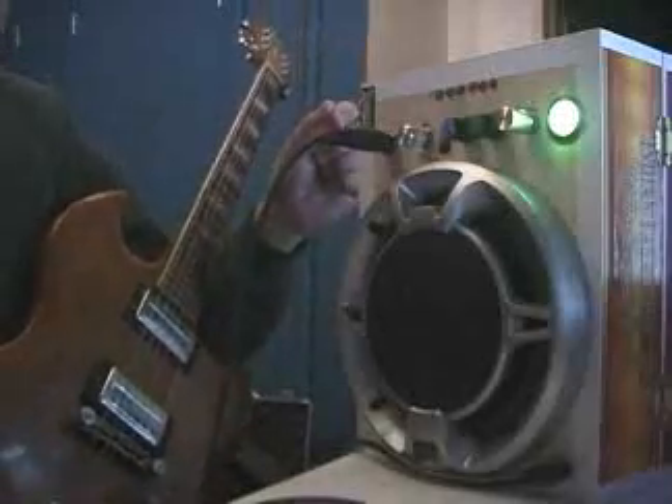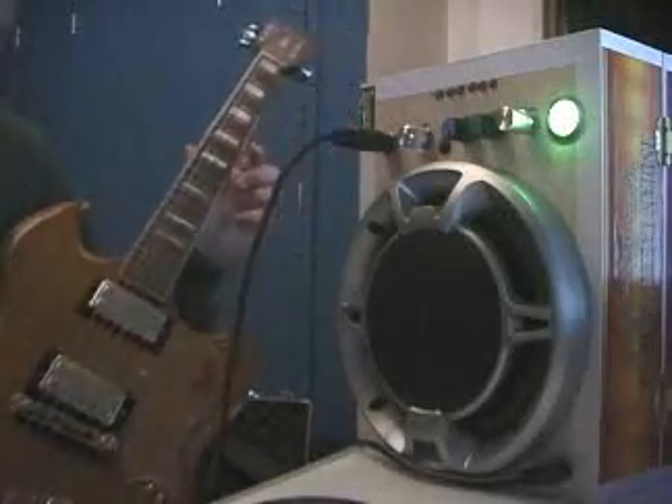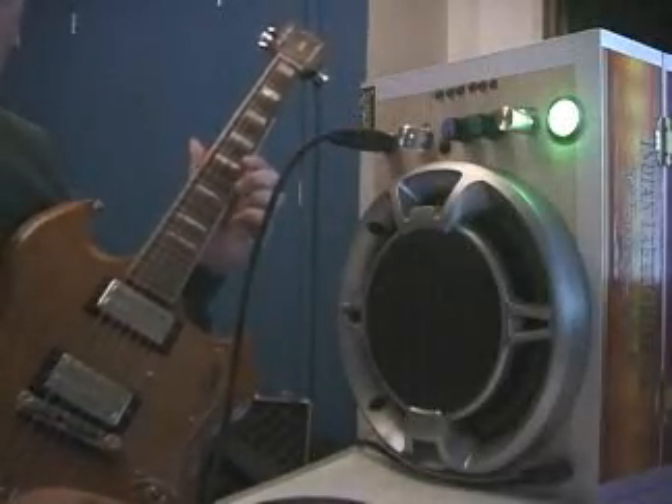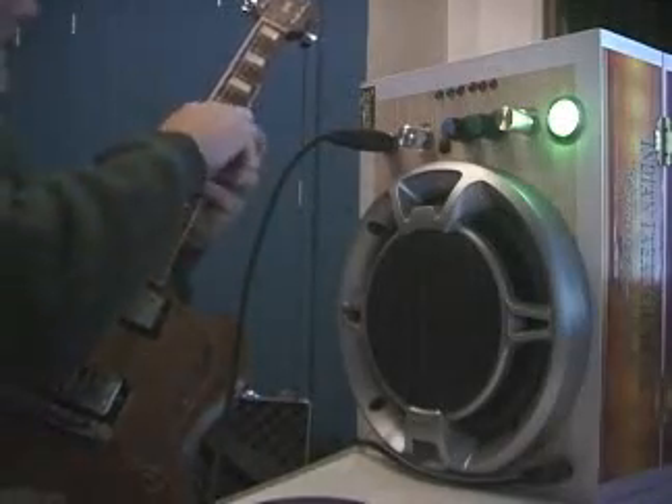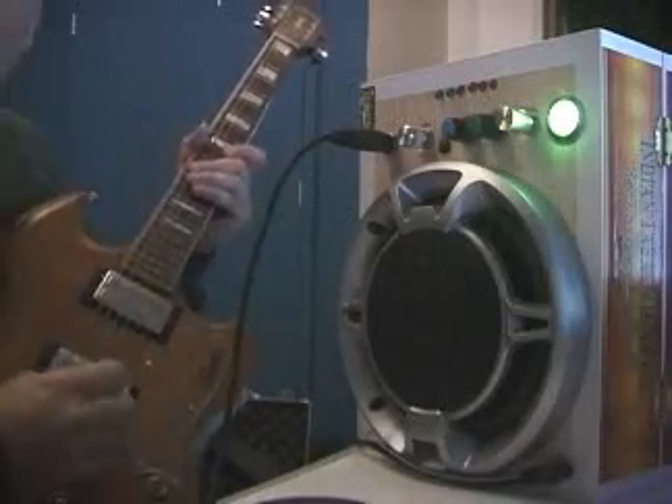The speaker is from a car stereo — it's a Jensen 6-inch speaker and I got that on sale, so I thought it was pretty cool. I just went ahead and got that and stuck it in the box. It fit perfectly.